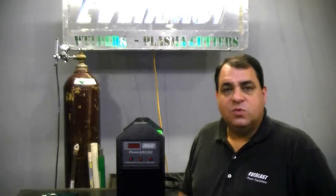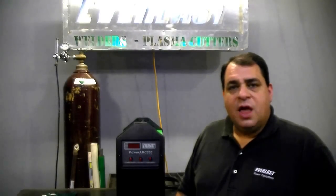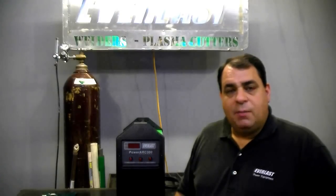The Power Arc 300 fits well into the home shop and the commercial operation. With a hot start and arc force adjustment, along with the 6010 capability, you're going to find that this unit is truly a commercial-class unit. With a minimum of 20-amp output, it's capable of doing the smallest chores. The single and three-phase capability makes it a versatile unit to be used almost any place you can take it. That concludes our look at the Power Arc 300 — if you've got any more questions, feel free to give us a call.